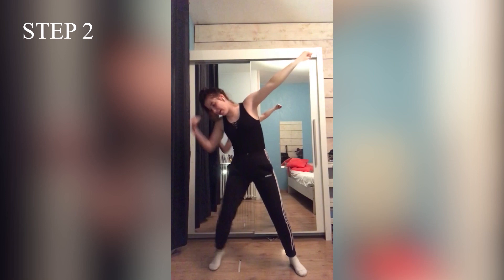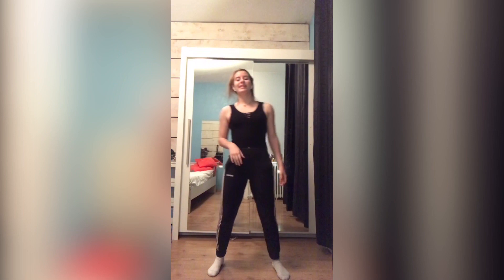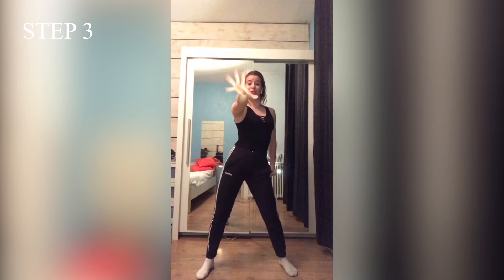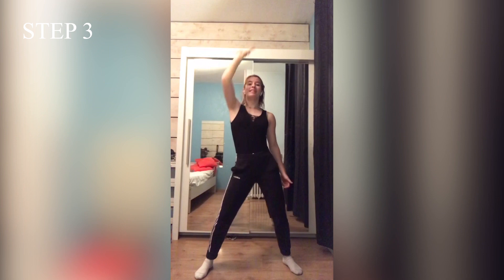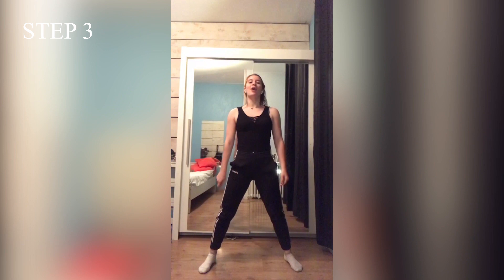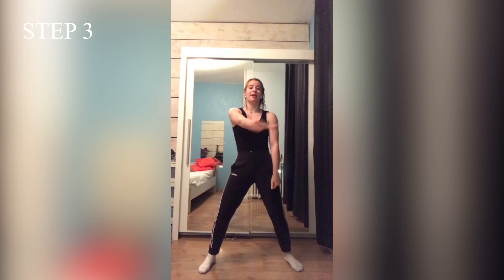Quand je viens tourner mes bras, j'ai un petit à-coup sur la pointe. Ça fait 1,2,3 et 4. Une fois que je suis remontée, on va utiliser Turn Me On. Donc ça commence avec le bras gauche, je viens en haut, je viens tourner mon poignet comme si j'accrochais quelque chose. Devant. Encore 5,6,7,8 et 1,2,3,4 — vous avez vu que je rajoute un petit wide au niveau du bassin. Je viens ensuite attraper, épaules droites, épaules gauches, et ensuite je viens chercher derrière, et je remonte.